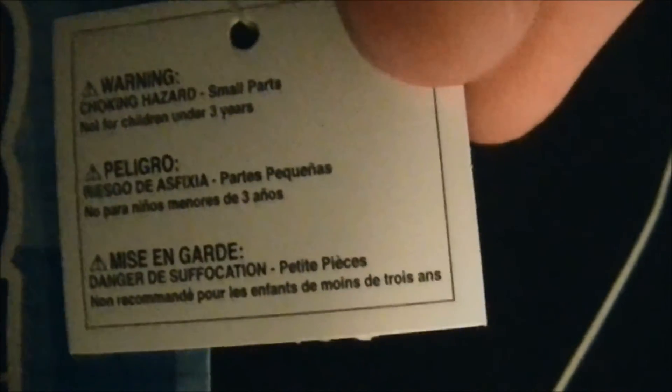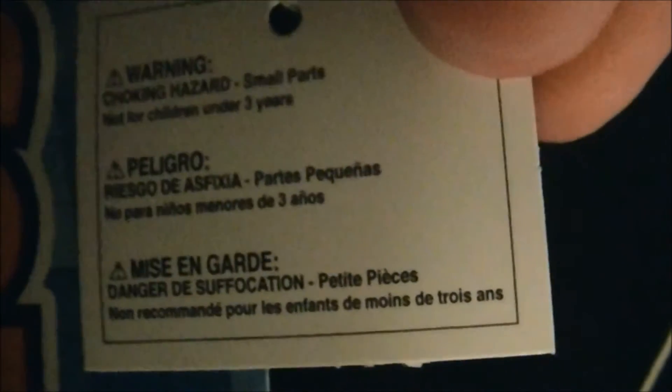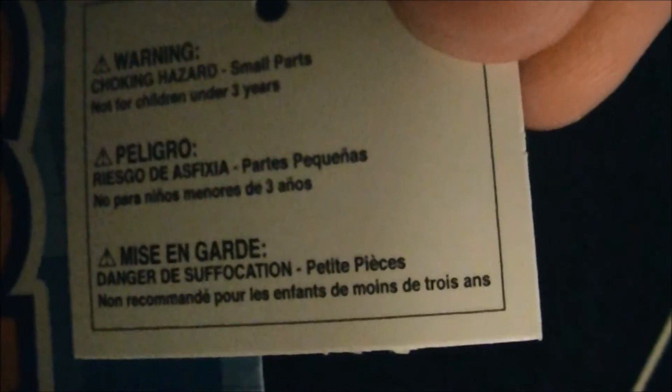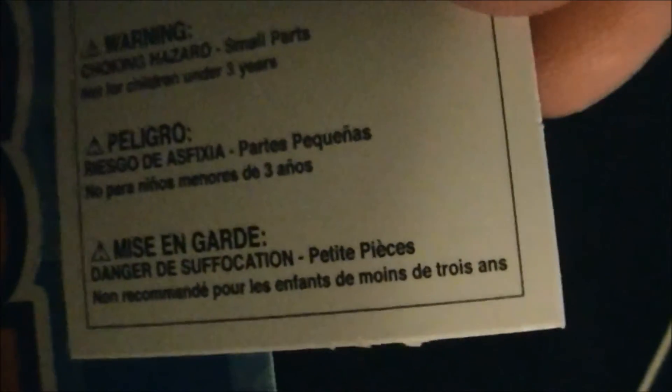And here's the warnings tag — just getting it out so you can see it better. The warnings tag is in three different languages. The English one says: warning, choking hazard, small parts, not for children under three years. So again, make sure you don't give this to any little toddlers. And here's another tag — it says Sonic the Hedgehog, and on the other side it just says Sega.